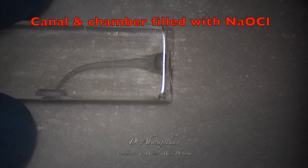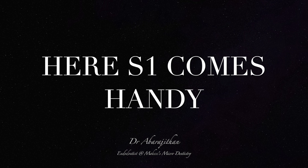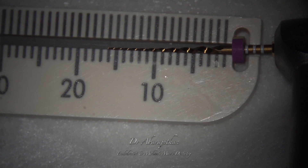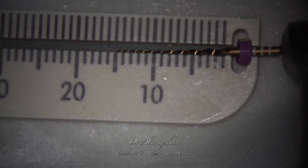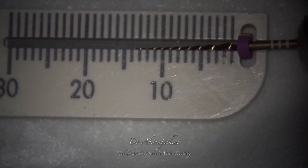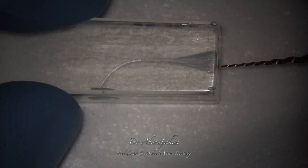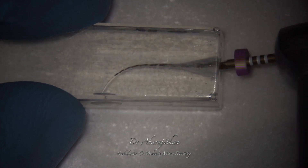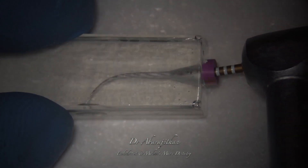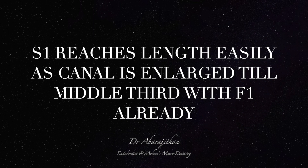Here also, we fill the pulp chamber with a lot of fresh sodium hypochlorite. And here's the difference: in such a situation, we will use the S1 — that is the purple Protaper Gold. We measure the working length using a radiograph or an electronic apex locator. The S1 is adjusted to working length with the endo ruler, and you'll find that S1 will reach the working length very easily in 3 seconds. This is because the coronal hindrance has already been cleared by using F1, which acts almost like an orifice opener.